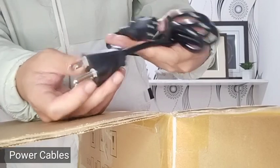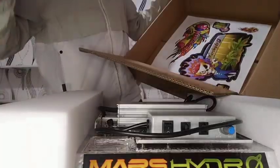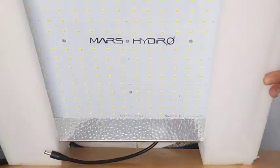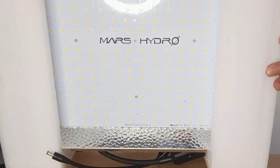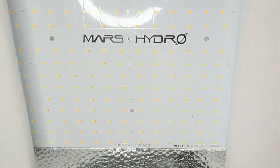We have the plug and the power source plug. Of course, it also comes with the Mars Hydro sticker. It would look like this — very nice to look at.